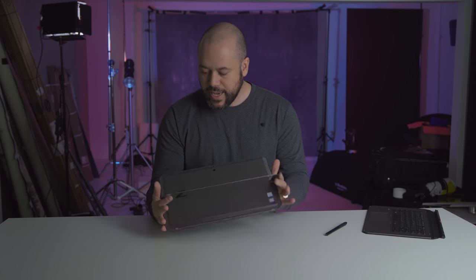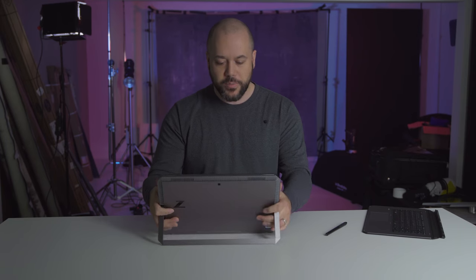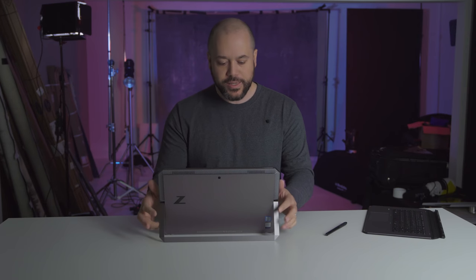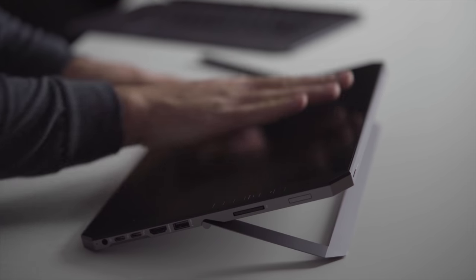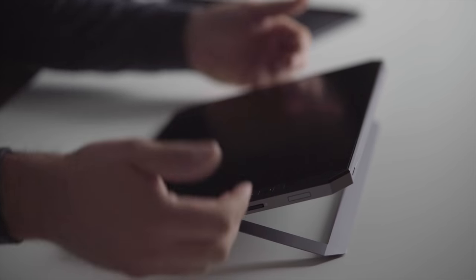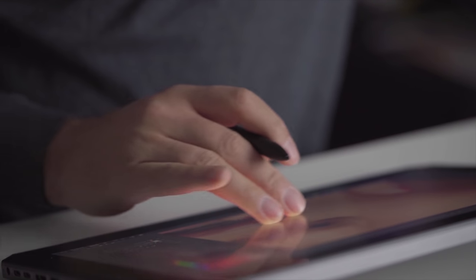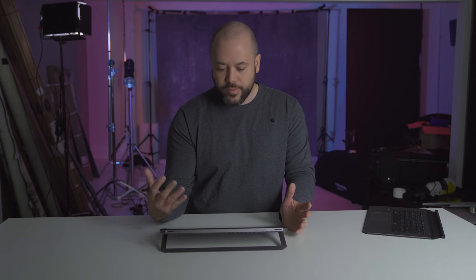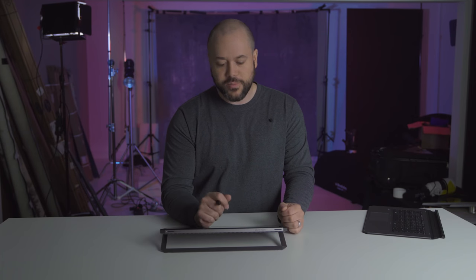There is a 160-degree hinge on the back, so you can actually place this in a bunch of different positions. I could have it sit straight up for watching a movie or YouTube videos, or sitting flat on a table. You could lift it up to nearly flat. This works really well when you're retouching photos — you can have this sitting on a table, pick up your pen, and start drawing or writing. You can lean your weight on top of the tablet and it holds up pretty well, which is pretty exceptional.